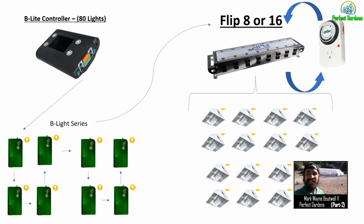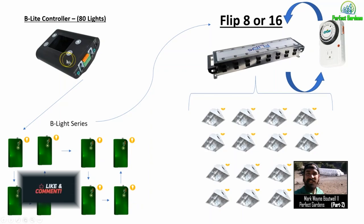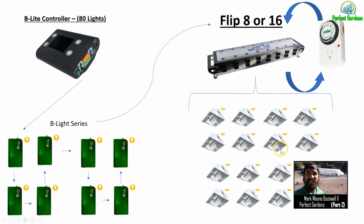Back to the subscriber question: if you have 20 lights, do you need 20 ballasts? No. Using a flip switch setup, you only need 10 ballasts — and those 10 ballasts will run two separate rooms, saving you thousands of dollars. When running all these ballasts, I would highly recommend using a B-light controller. This B-light controller will run all these ballasts, dimming them up, dimming them down, adjusting them, and alerting you to any issues. This is the brain for all your ballasts, and the flip is the switch that lets you double your capacity.